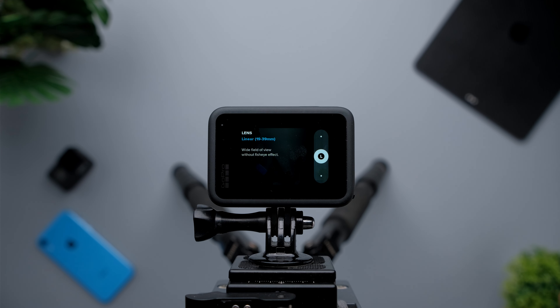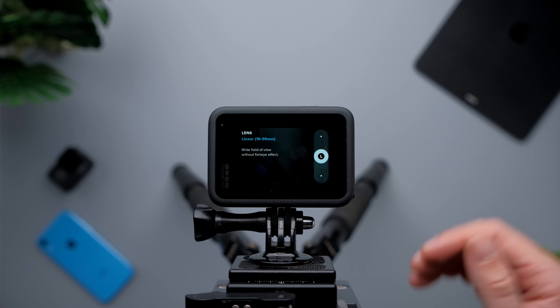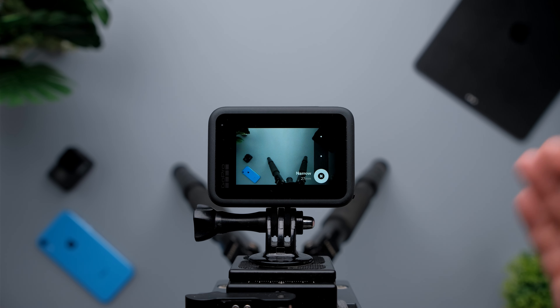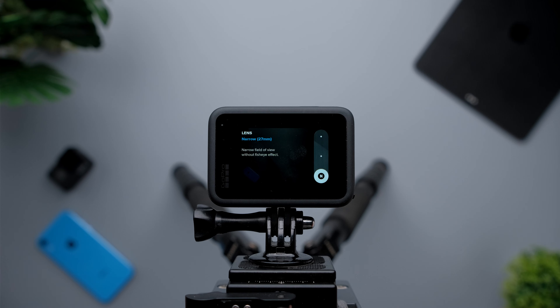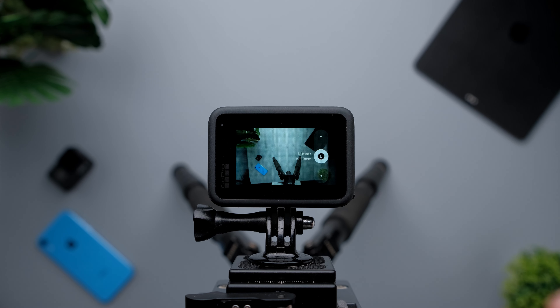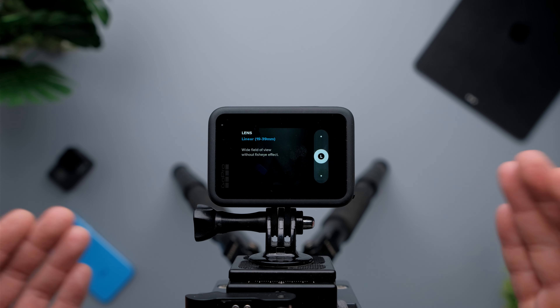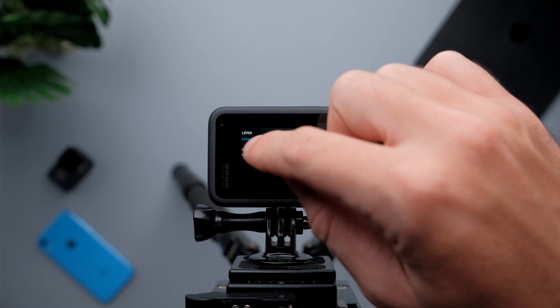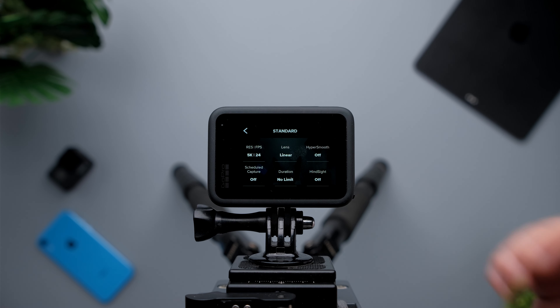For the lens — the field of view — I'm going to choose linear. I could choose narrow, but I don't really want to because it's just too cropped in. So I'm going to choose linear field of view. You can choose whatever you like, but I prefer linear. HyperSmooth I'm going to turn off, obviously, because the camera is going to be on a tripod.